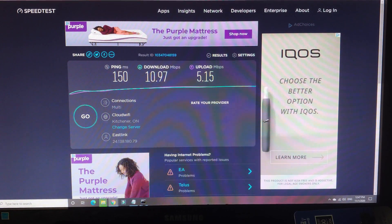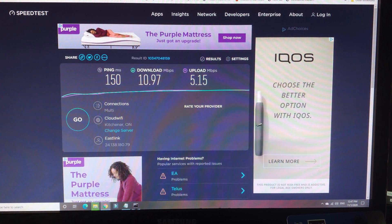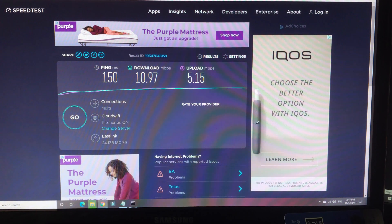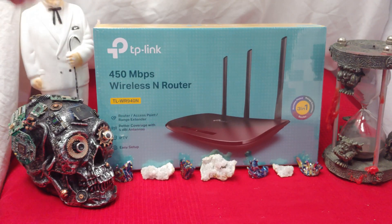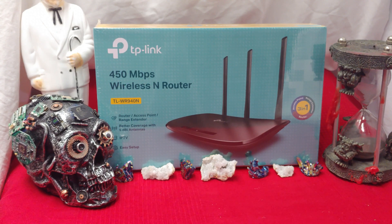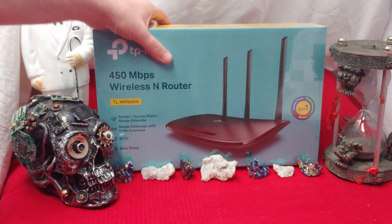Unfortunately, when it comes to the speed test, Wi-Fi 4 gives a slow download speed — about 10 Mbps down on all of my routers. Just for comparison, here's the new TP-Link unit purchased off Amazon, and I'm honestly getting about the same results. Let's take a look.